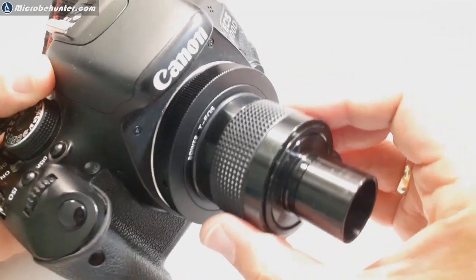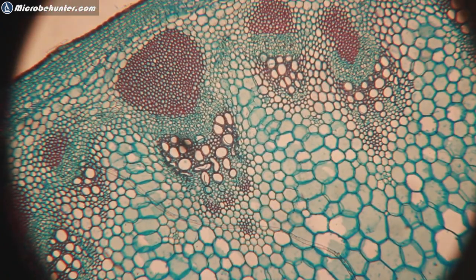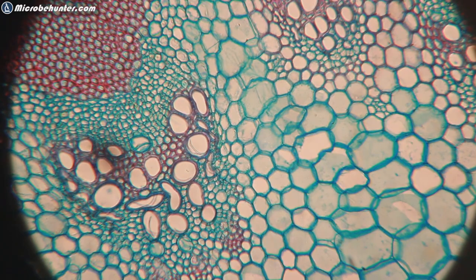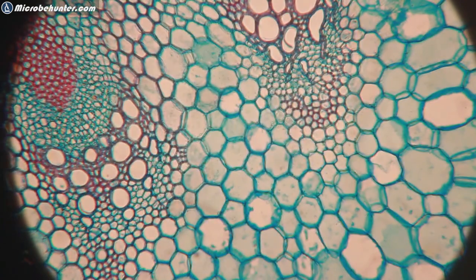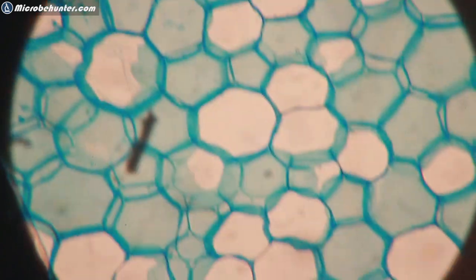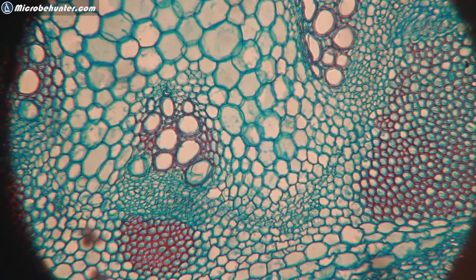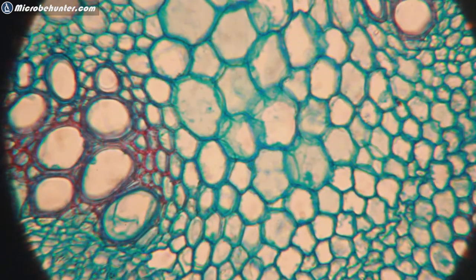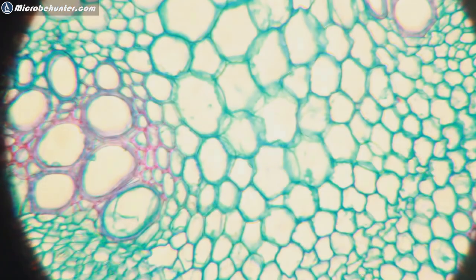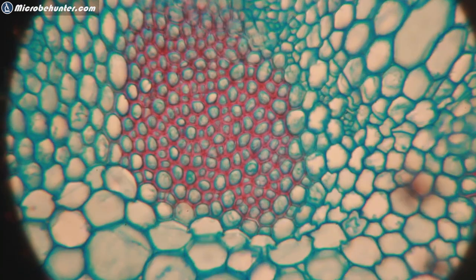Now connected to my microscope, this is what I saw: a cross section of a stem. When you increase magnification it looks quite nice, but as you can see, the edge of the tube is visible on the sides. In order to get a picture that completely fills the sensor, I had to tweak the system. Going up in magnification, the sides are also quite nicely in focus and clear, even though I don't have plan objectives — the image quality is quite okay.